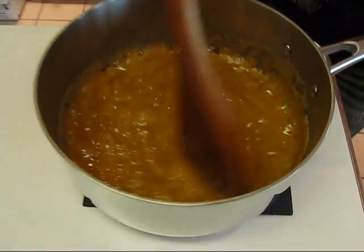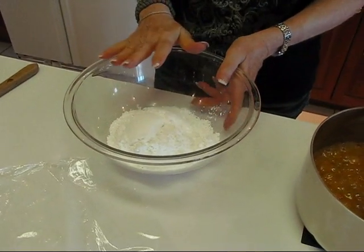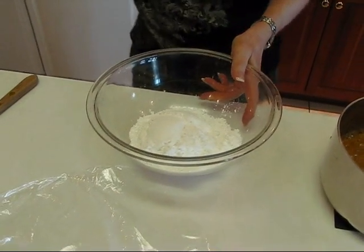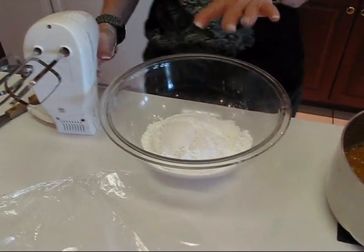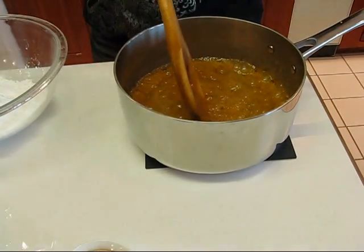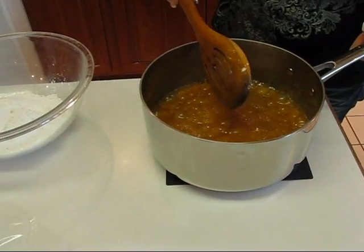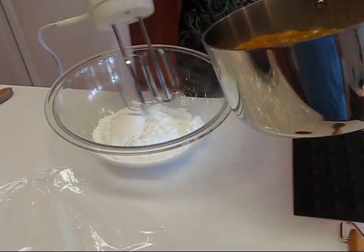Now the next step is to get a bowl that you don't mind using for beating. I have my mixer here ready, and what we're going to do is beat in one and a half cups of confectioner's sugar — that's the same as icing sugar or powdered sugar. I also have one teaspoon of vanilla. First I'll pour in this candy mixture and beat as I go.